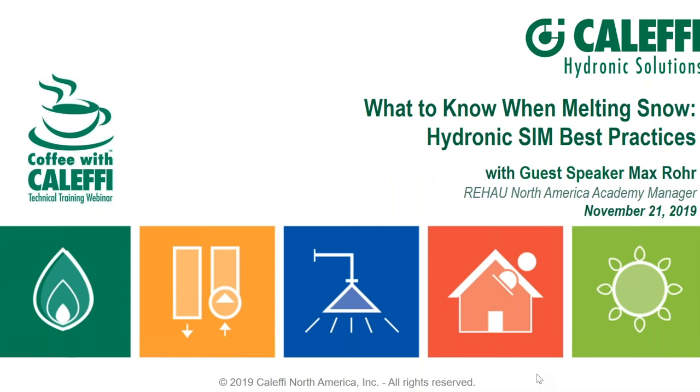The broadcast is now starting. All attendees are in listen-only mode. Hi everybody, welcome to Coffee with Coluffy, the November issue.